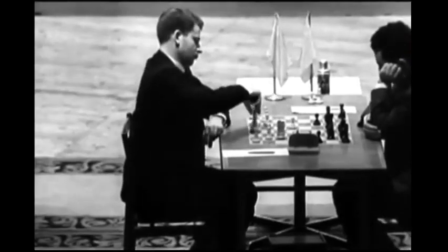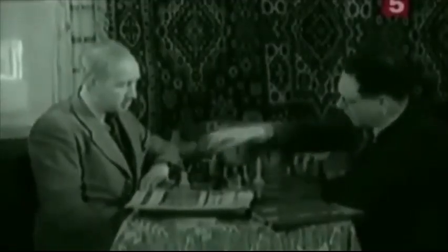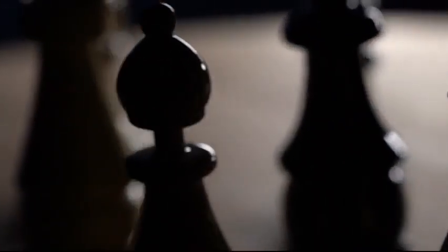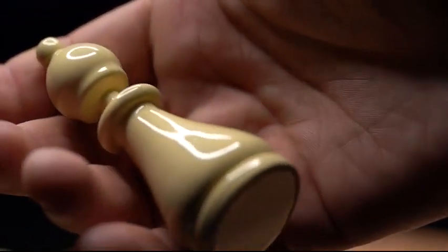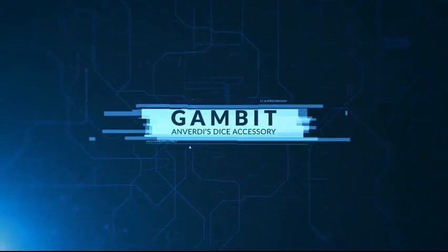Imagine doing what these masters could not — harnessing the power of mental dice and using it repeatedly without the spectators ever knowing. Gambit: here's what I want you to do. I have some chess pieces on the table, you're gonna think of one, you're gonna hold it up in your hand, and I'm gonna turn around so that I don't know which one you're selecting.